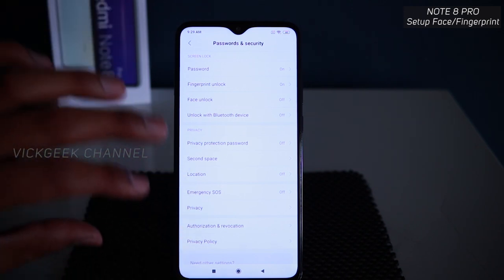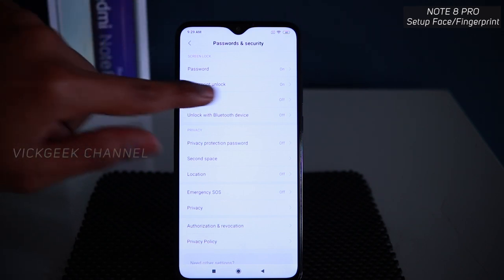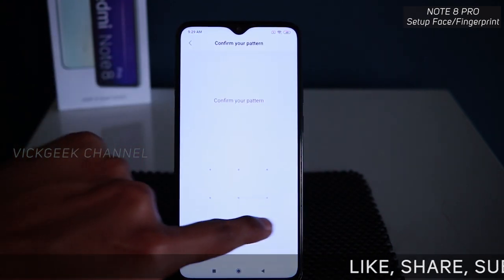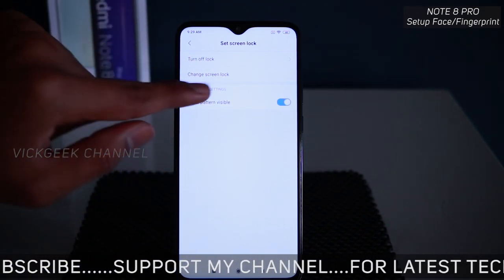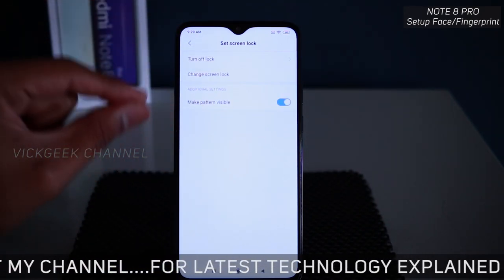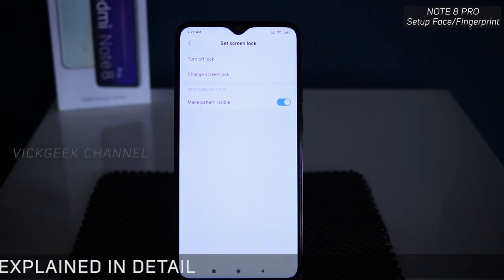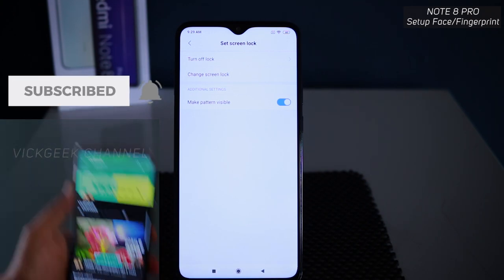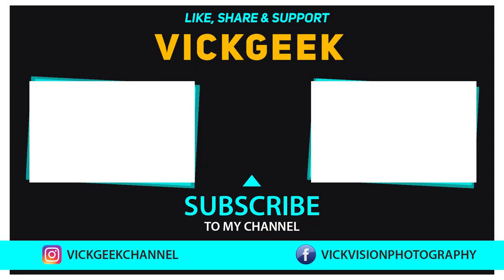There are other things I can explain in another video. This video was about setting up fingerprint and face unlock. You can also set up a password by confirming your pattern, make the pattern visible or turn it off, and change the screen lock to PIN, password, or pattern. Hope this video helped — hit that like button, share it with your friends, don't forget to subscribe, and see you in the next one. Take care everyone, bye bye.